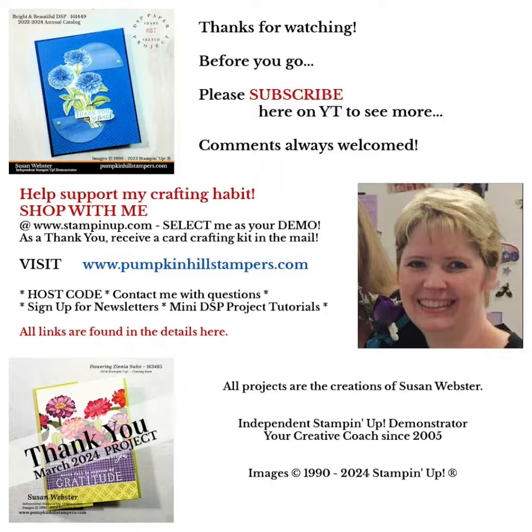Leave me a comment and let me know what you think. Remember you can subscribe so you don't miss out on more, and you can always find me at my website or email me with the link below. Alright guys, go do some fun stamping!